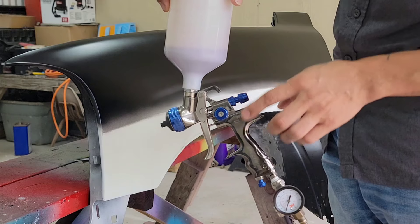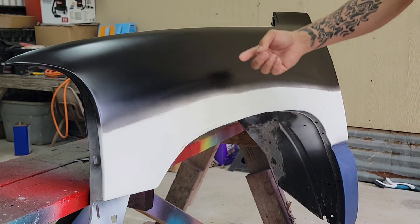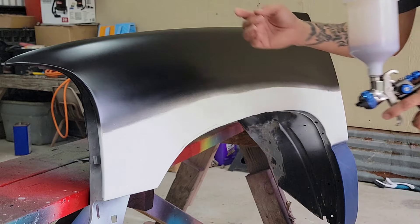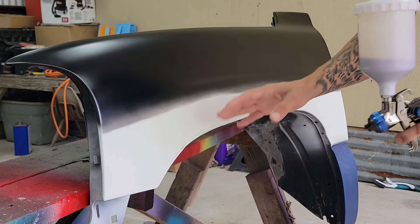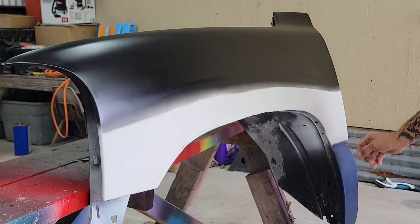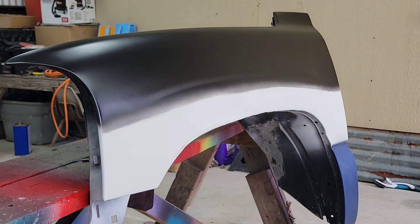The spray gun is the Spectrum HTE with a 1.3 tip, set at 28 PSI with two and a half turns of fluid. Right here I'm doing it over black, which is the color the pearl wants — it wants a black base. But just out of curiosity we're also going to try it over the white base, and because I already had the blue base over here we're going to spray it over that as well. Let's go ahead and get started.